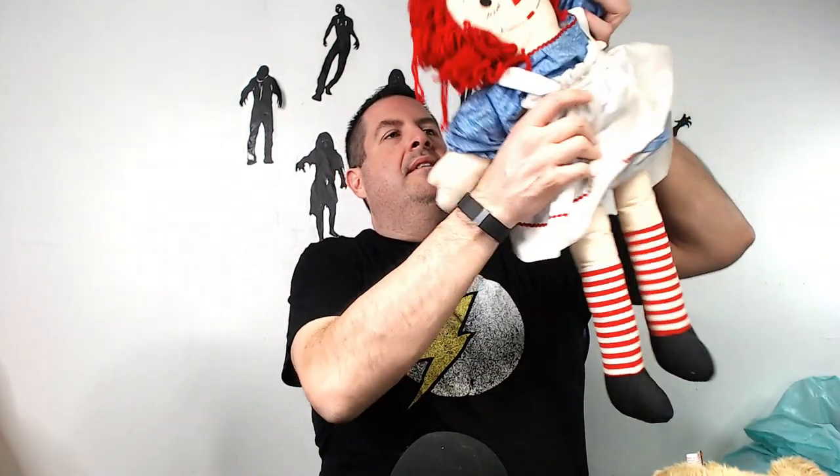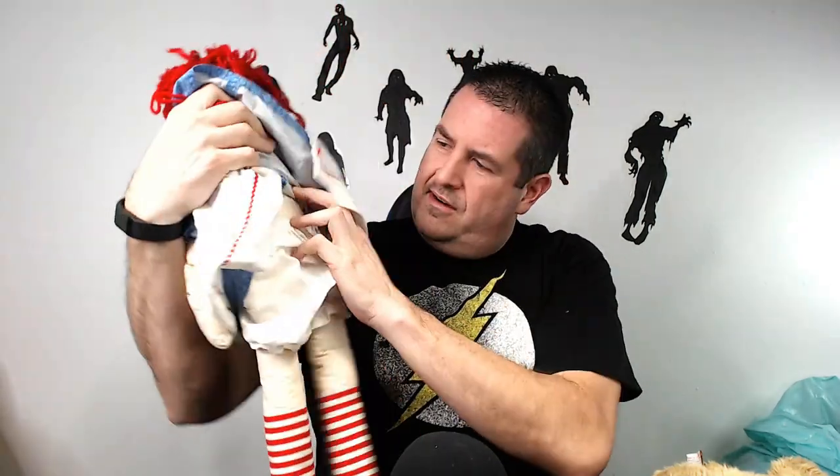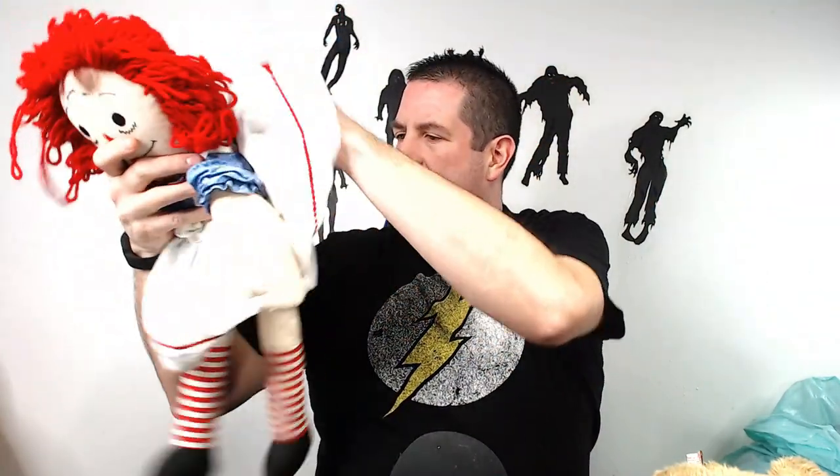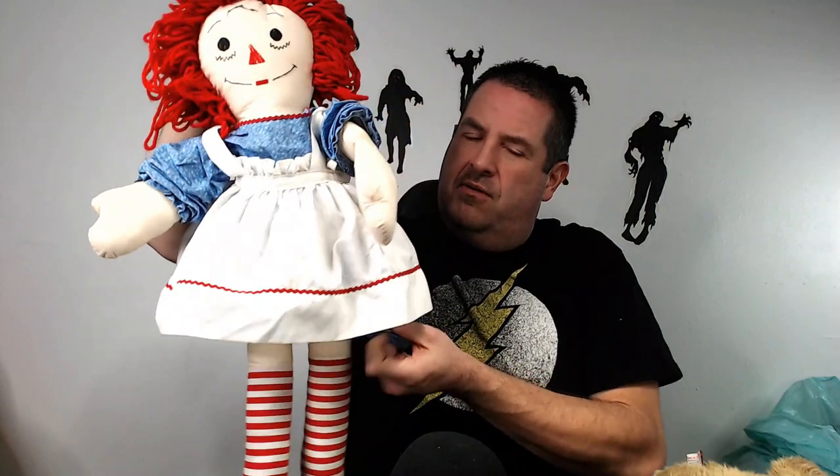We have a Raggedy Ann. She usually has a heart somewhere — here on the front it says 'I Love You.' I don't see a tag so I don't know what brand she is, but she usually does okay, probably a good $20. Depending on how old she is it might go for more — the oldest ones go up to like $100. I had one in box that sold for $125. This one isn't vintage though, you can tell by the quality.